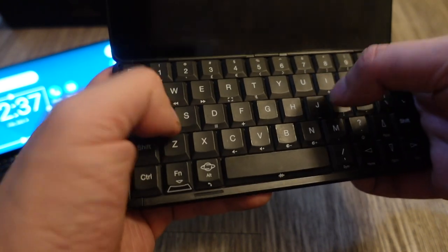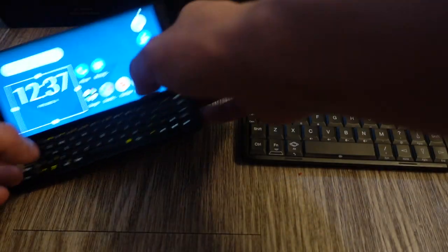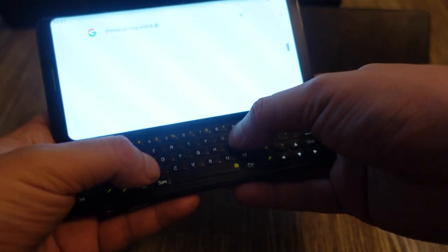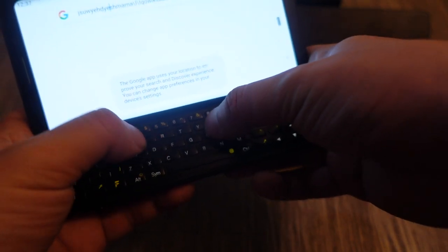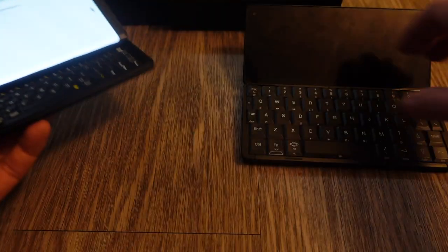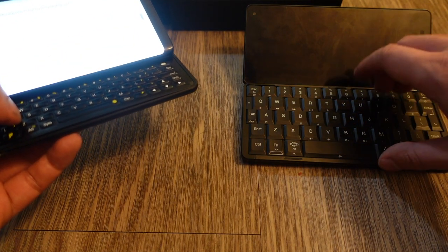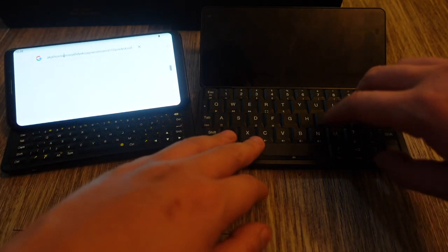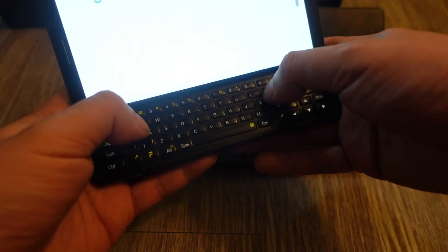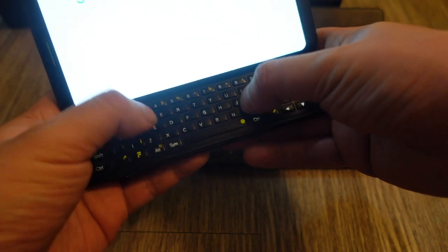The FX Tech Pro 1 keyboard, however, is very mushy. It's a membrane keyboard and you know it — you would never mistake it for a mechanical keyboard. The Cosmo keyboard, by comparison, has more travel, tactile feedback, and sound that makes it feel almost like a mechanical keyboard. The FX Tech Pro 1 keyboard feels really shallow — you definitely know it's a smartphone keyboard.